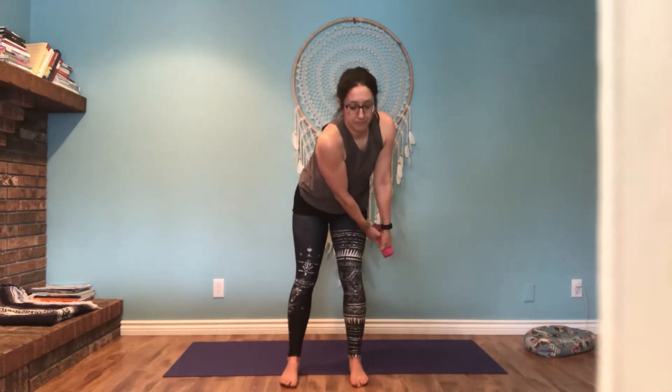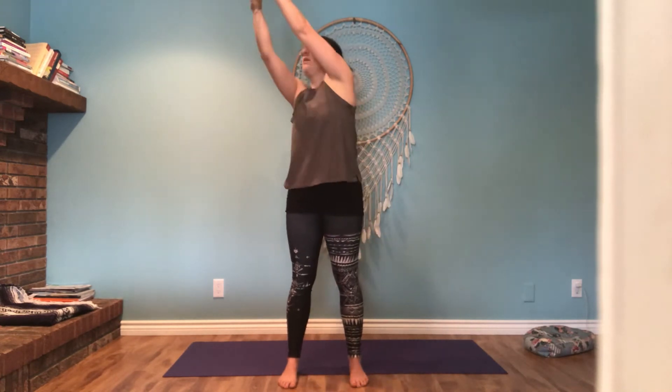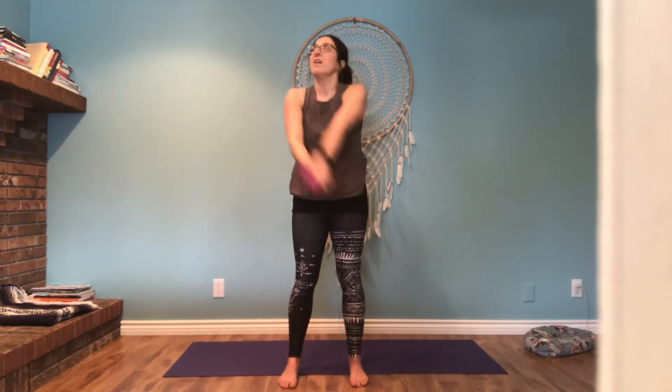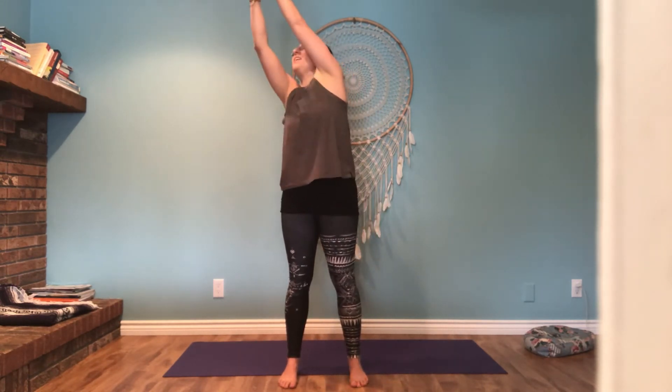Bending the knees slightly, reaching up. Let's do five, four, three, two, and one. We'll do the torso twist one last time before we go down to the mat. Elbows are high, knees are soft. Twist from the waist.